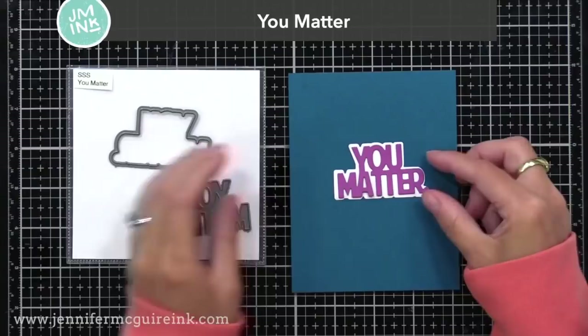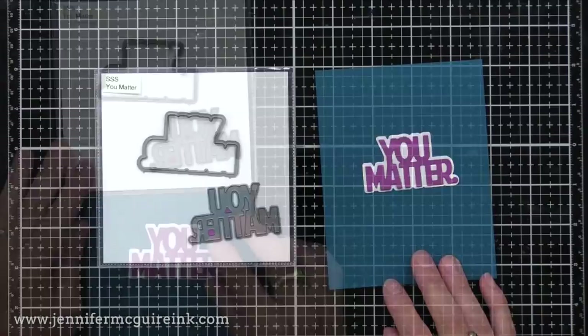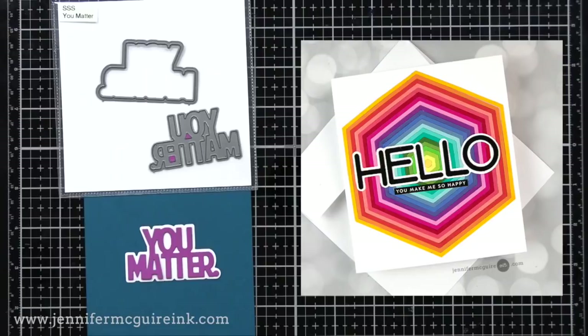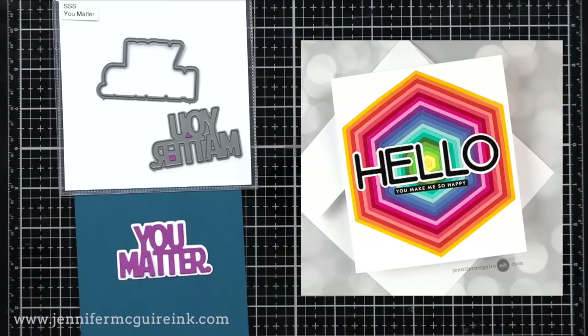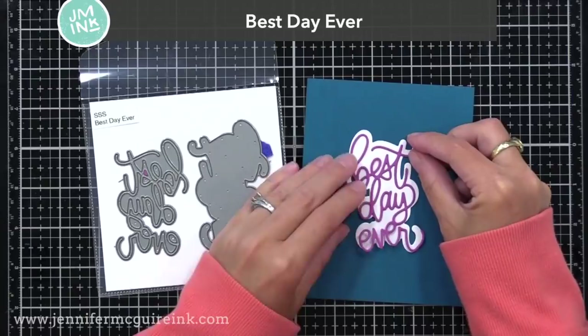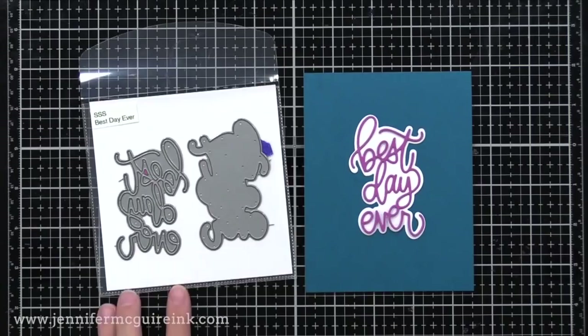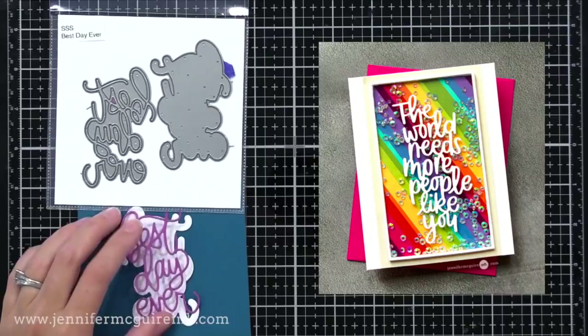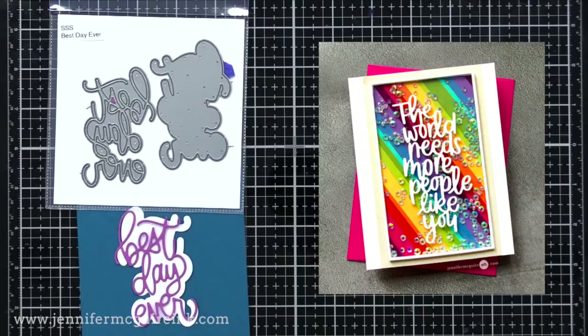Let's now dive into the sentiment dies. The first one is You Matter — you have the die and the shadow die. I don't know that there is a better sentiment to send to somebody right now. It also teams nicely with a stamp set I'll show you later. For a unique celebration card sentiment, here we have Best Day Ever — the script die and the shadow die. This would be great for a large colorful shaker window. Here's an example where I did scraps of card stock along a background, created a large shaker window on the front, and then put a die cut on the window — Best Day Ever would look great there too.